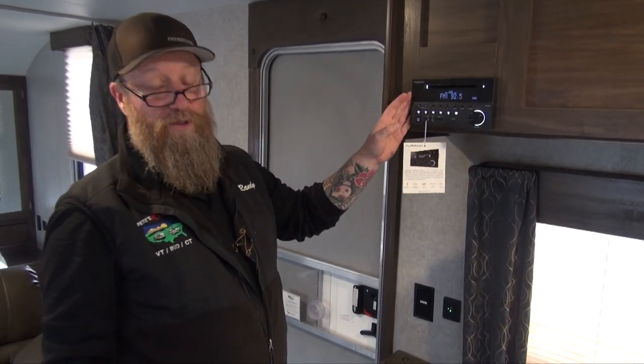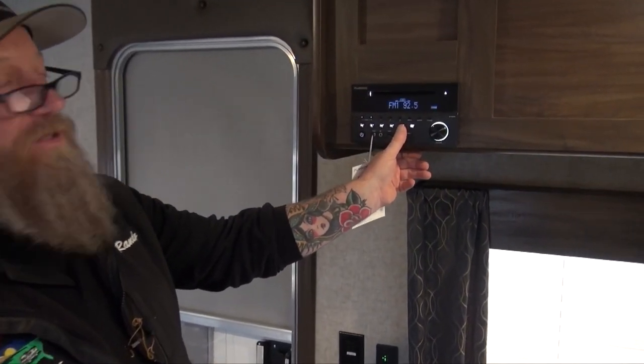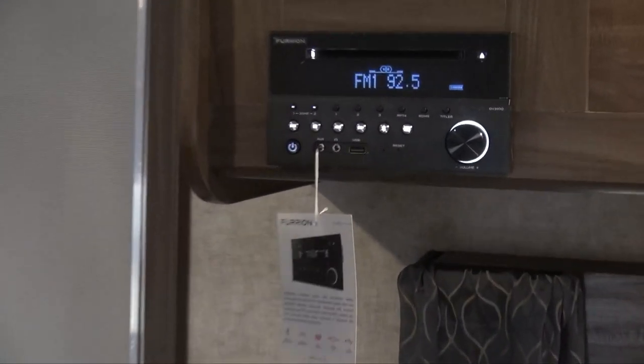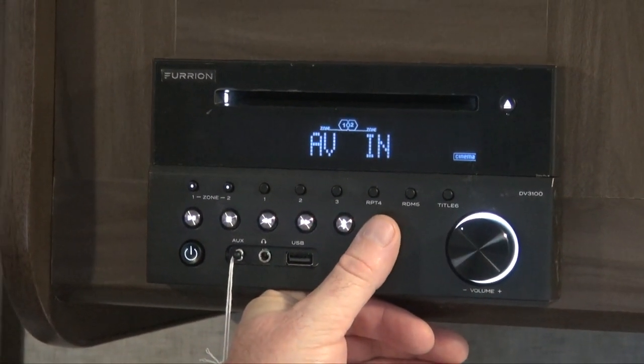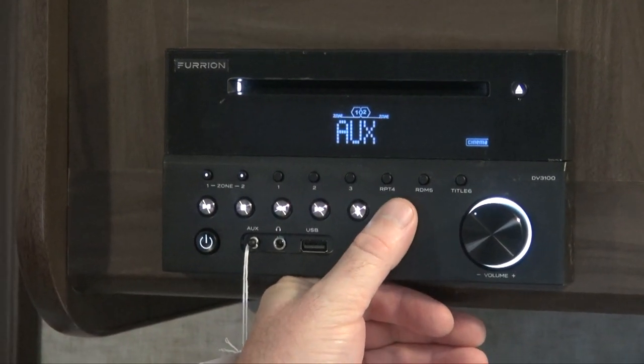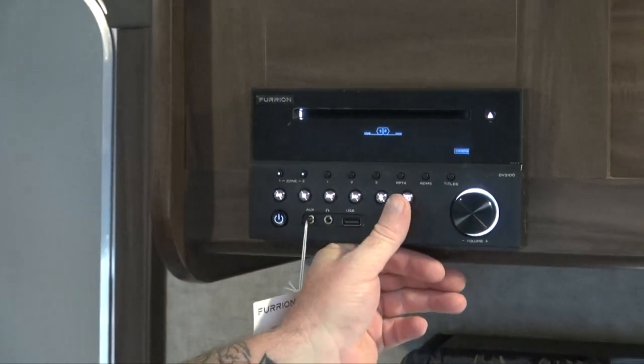This will do Bluetooth, and we can activate Bluetooth by hitting the Bluetooth button and then searching for the Bluetooth signal on our phone. We can also switch back and forth between our AV in, our auxiliary in, and back to Bluetooth on our stereo.